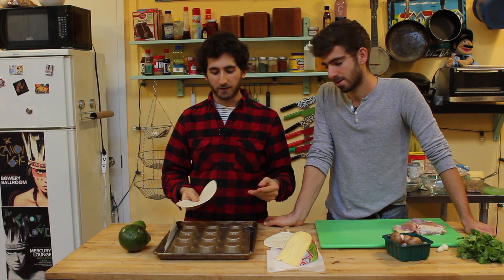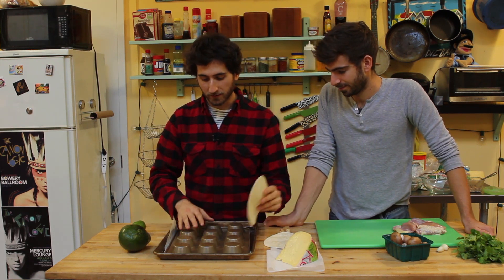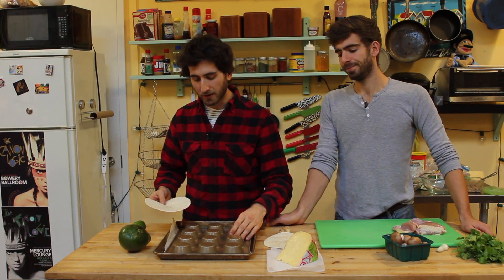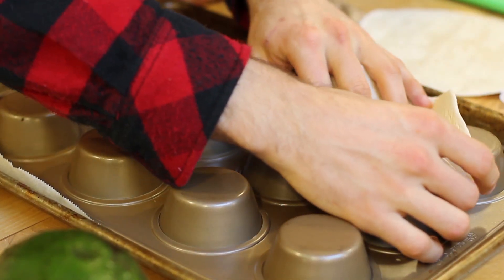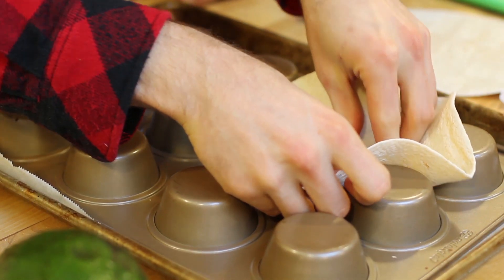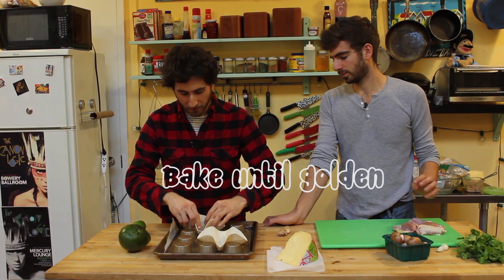The cool thing is, you can go out and buy bowls and then have to clean them, or you can make bowls that you can eat. All you do is take a muffin tin like this — if you don't have a muffin tin, you figure it out, be creative. Muffin tin flipped over, pop tortillas — these are kind of like medium-sized tortillas — push them down a little bit. Then get that oven going at 350.